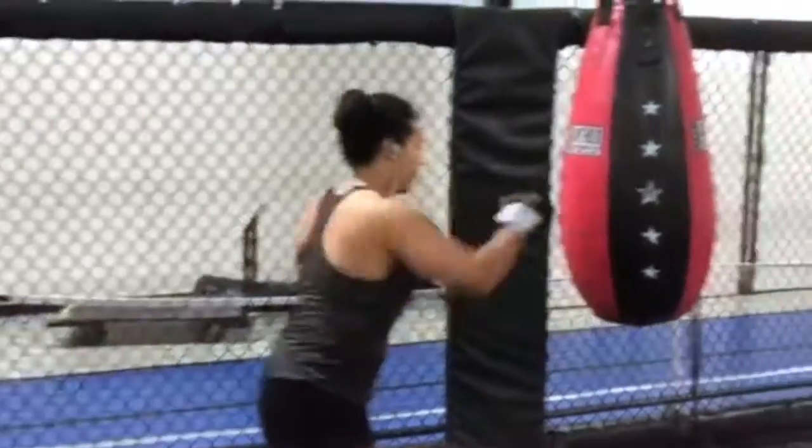Hey guys, what's up, welcome back to another video. Today we are posting a post-holiday cardio workout. I know for myself I hate doing cardio and I don't do it as much as I should, but for everyone that has been eating a lot of sweets or things you wouldn't normally eat over the holidays — unlike us, we eat like cereal for Christmas dinner — so yeah, if you're looking for a cardio video, this is the one. Get ready.